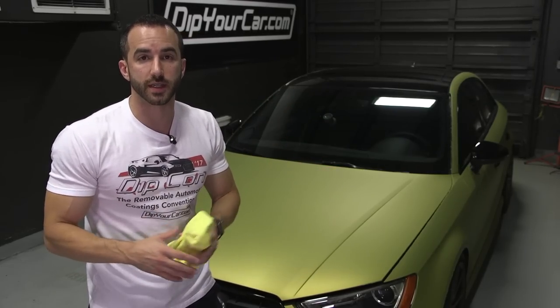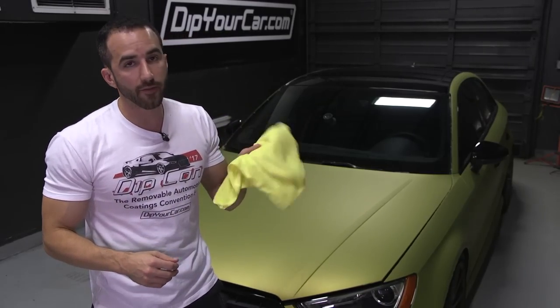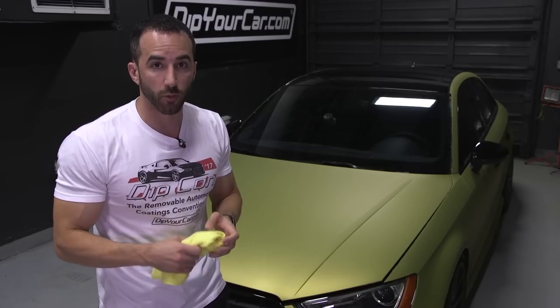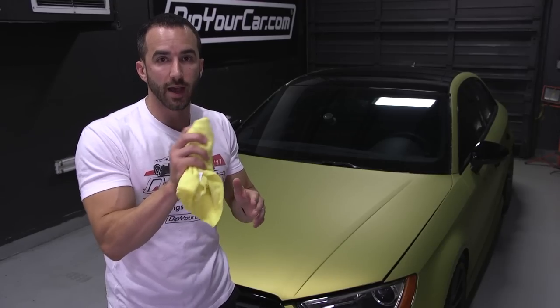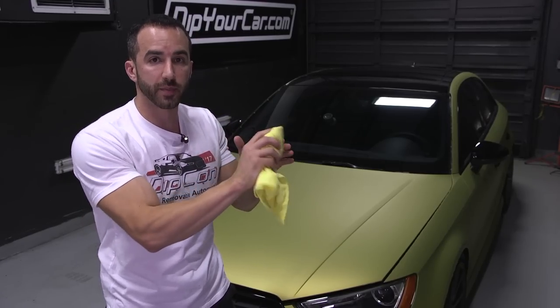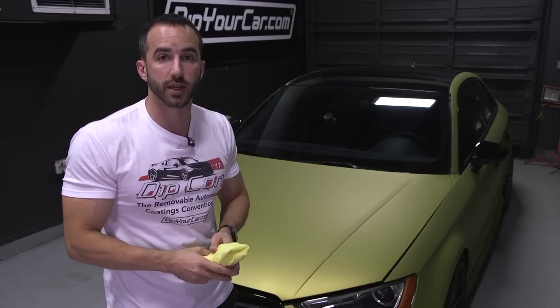This car was sprayed in the Austin Yellow color using Frosted DYC Proline. Now there are a lot of ways you can peel a car, but I'm going to show you a process that is very effective and very easy. What I have here is a simple microfiber towel. We're going to go around all the edges of each large panel and use the microfiber towel's friction to just disrupt the edge of each panel. Then we'll peel each panel off, work our way around the car, and come in to see if there's anything left over.